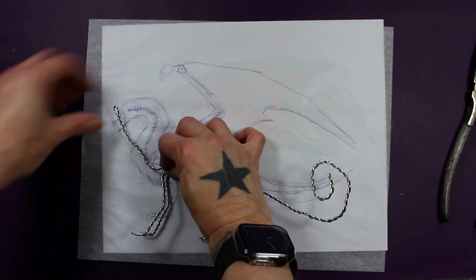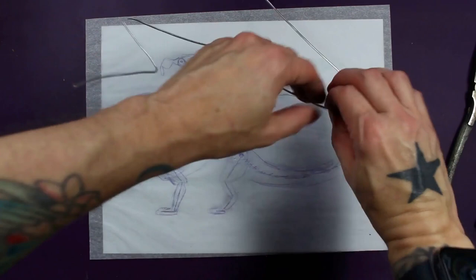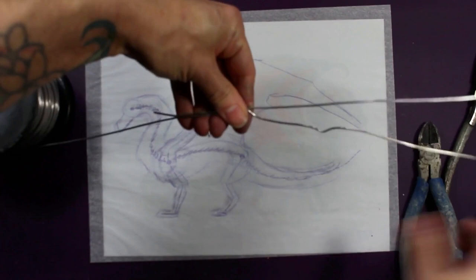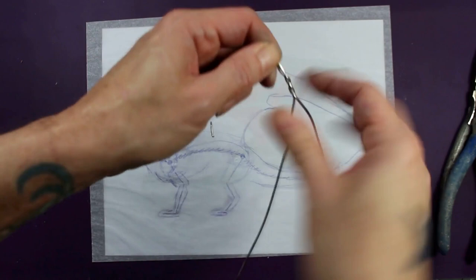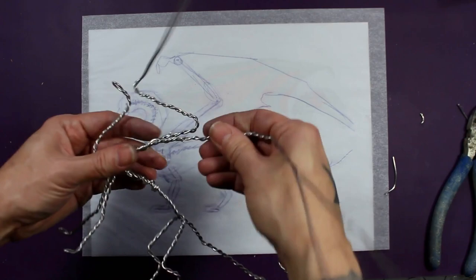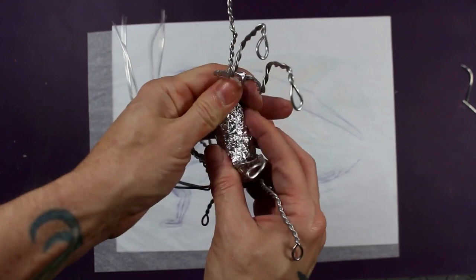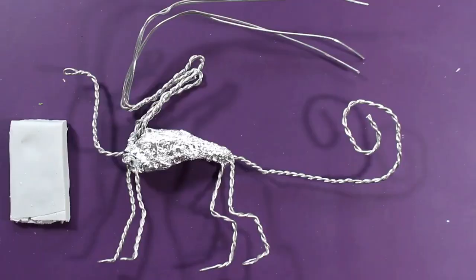I created that layout map by downloading the concept art of Glory, printing it out at the size I wanted to make the sculpture, and then tracing it onto tracing paper. Here I'm creating the wings with several wires that are bunched together — just creating two of the fingers here, the others will be added later on. Right now I'm just creating the main structure so I can add it onto the main armature. Then adding some foil just to bulk out the chest a little bit before beginning with the clay.